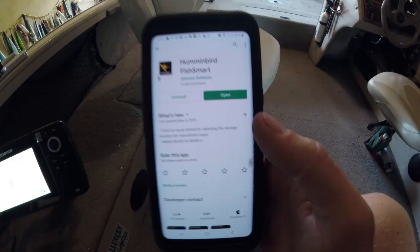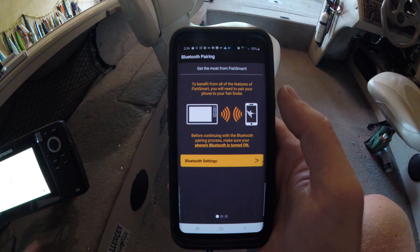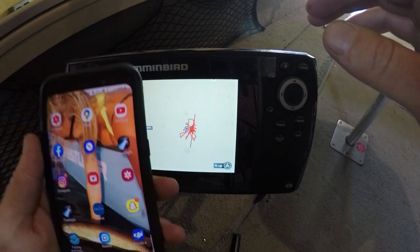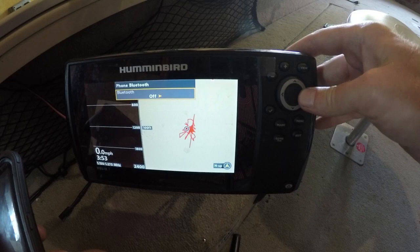After you've downloaded the Humminbird Fish Smart app, go ahead and click that Open button. You'll come to this menu and it's going to make sure your phone's Bluetooth is on to pair your cell phone to your Humminbird. All you have to do is hit the menu button twice, scroll over to the accessories menu, go down to Phone Bluetooth, arrow to the right, and turn your Bluetooth on.